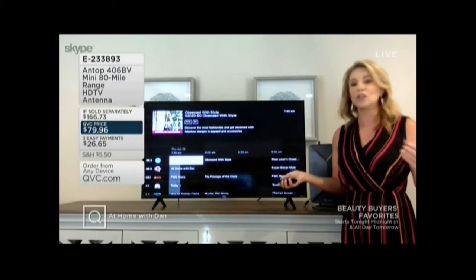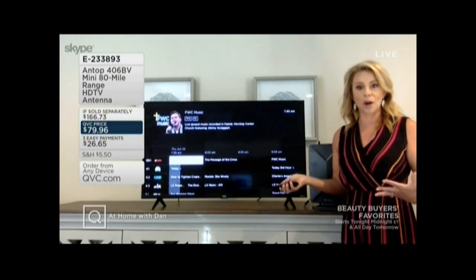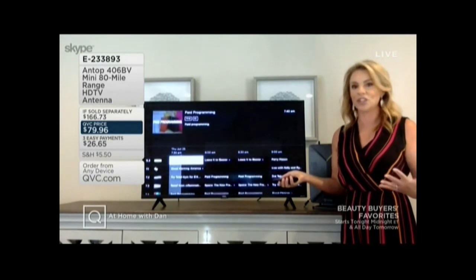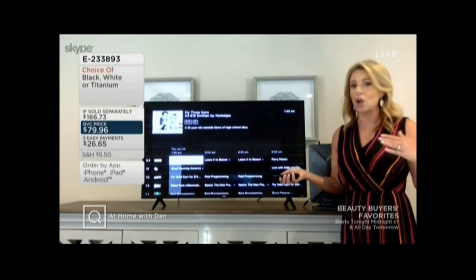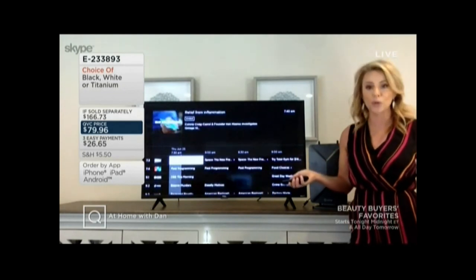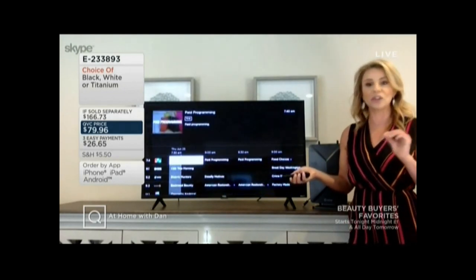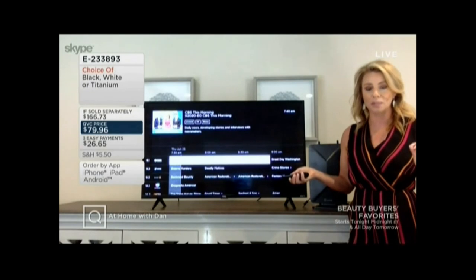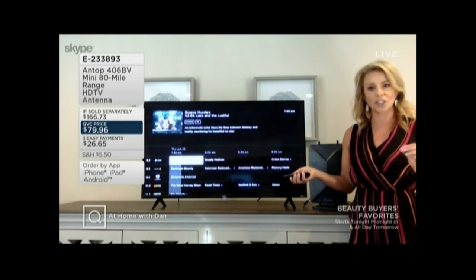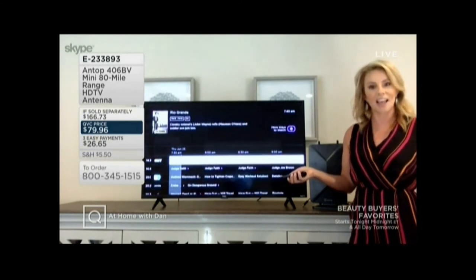As long as you're within 80 miles of the major market, you should be getting the most commonly broadcast channels like ABC, CBS, Fox, PBS, QVC, and HSN. They are all broadcasting over the air for free, and in 90% of cases it's coming through in high definition. So you're getting a crystal clear picture. Antop has built-in filter technology and boost technology to give you up to that 80-mile range.